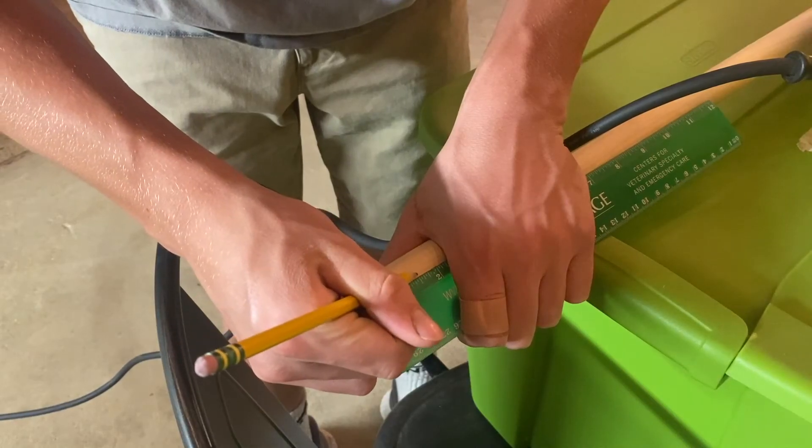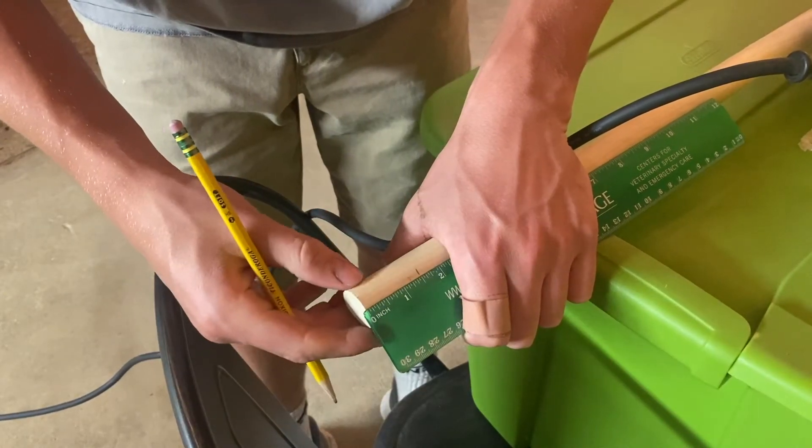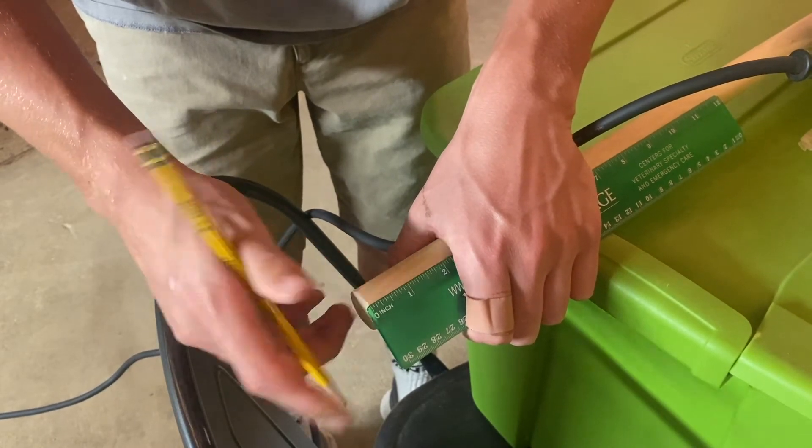For step 2, you're going to need a 1-inch diameter dowel. All I'm doing is measuring out 1-and-a-half inches of length and then cutting that off with a saw.